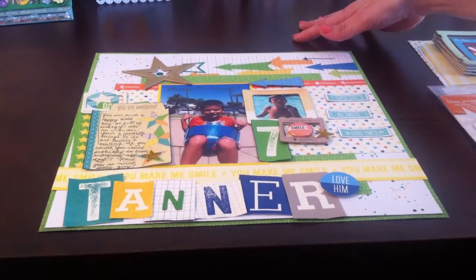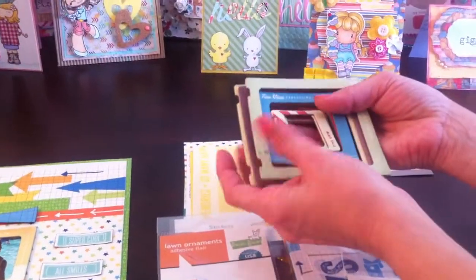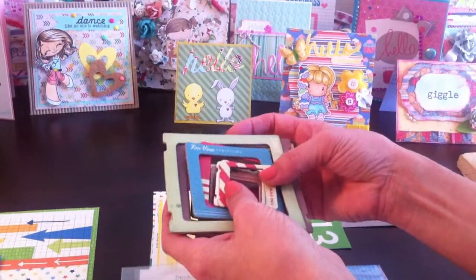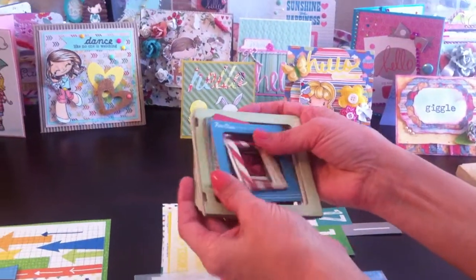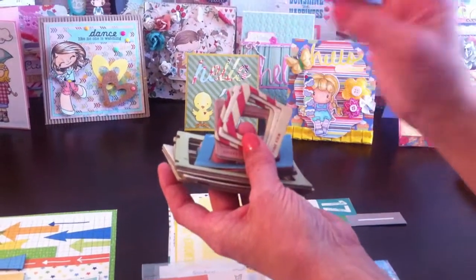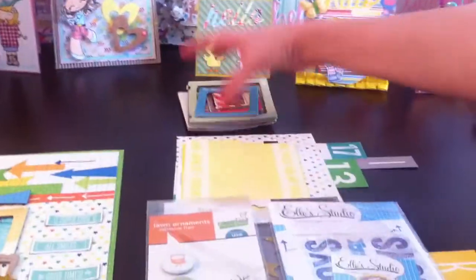Let me share a couple of products really quick before I go into the layout. I used some frames — drawing a blank on the name — oh, the Pier frames! I can't believe I forgot. I love these frames; I think this is my second set. I also like to cover them with Versamark and add different colored embossing powders, or paint them different colors.